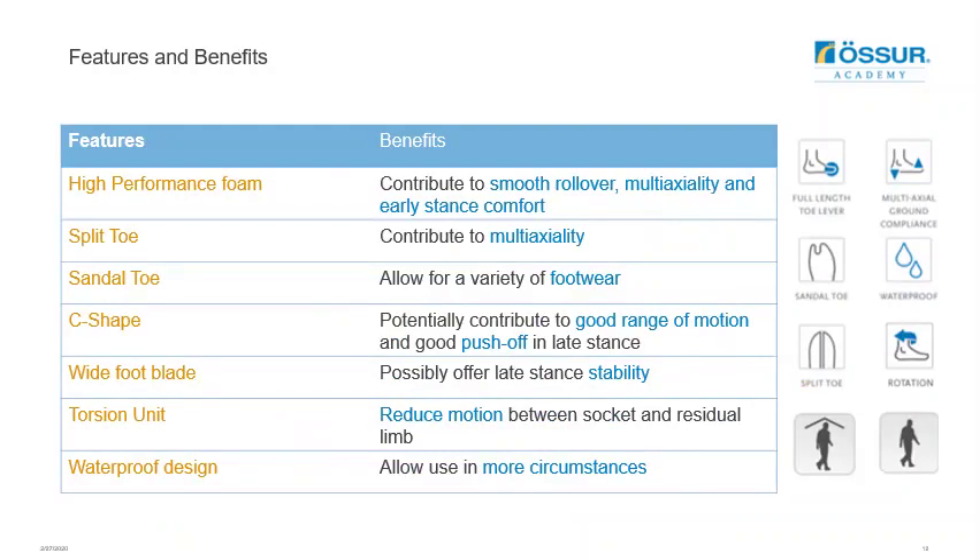The Balanced Foot S is designed with a high-performance foam at the heel extended to the full length of the foot, contributing to a smooth rollover and providing multi-axiality, also supported by the split toe feature. The sandal toe feature allows the user to utilize a wider range of footwear, and the waterproof design allows use in a wider variety of circumstances. The fiberglass C-shape contributes to a good range of motion and push off, with late stance stability from the wider foot plate.